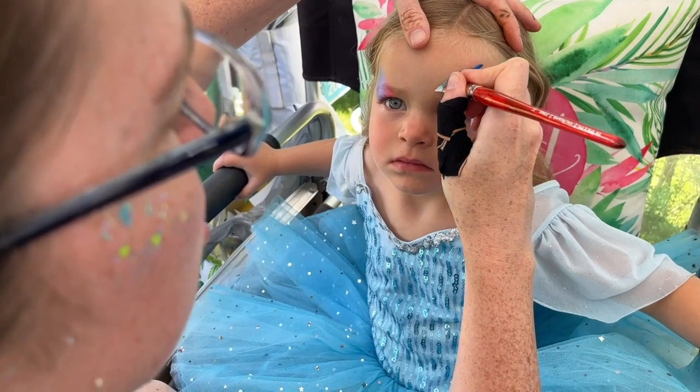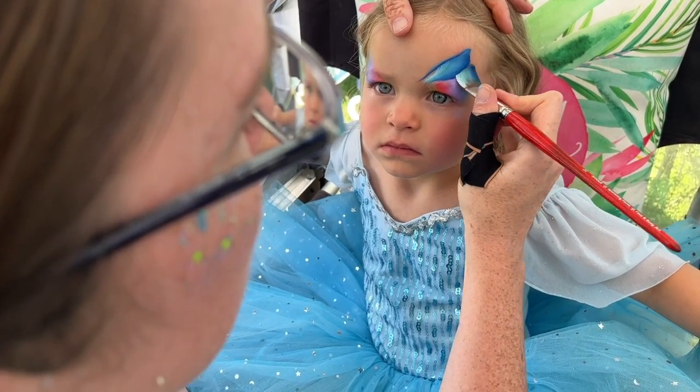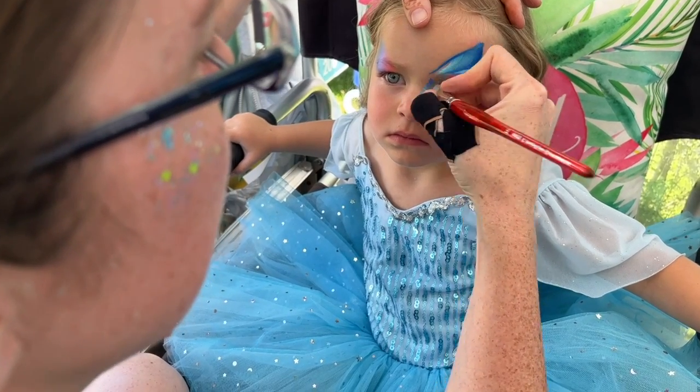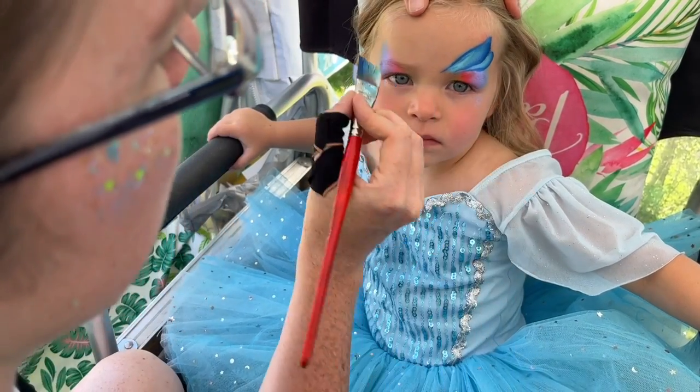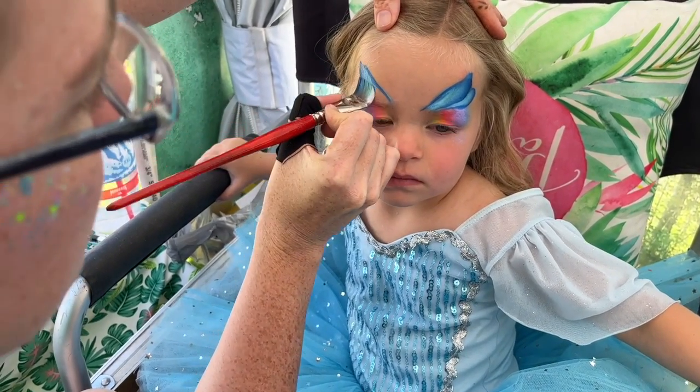And we're going to start with a butterfly wing on either side and just capture the tops right here. Then we'll come over to this other side and capture the top over here. You're doing so good, dear.